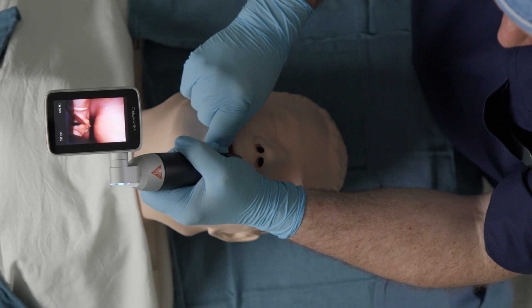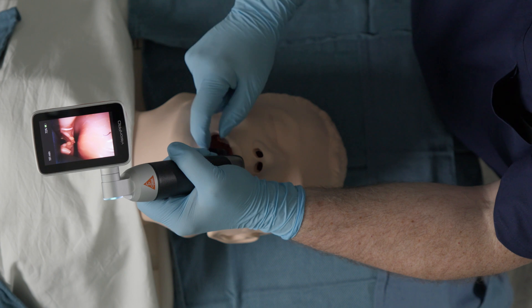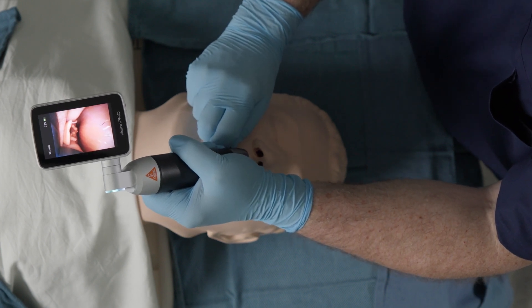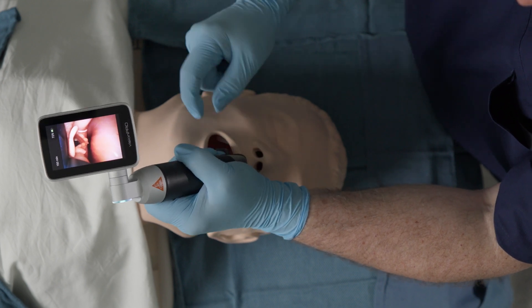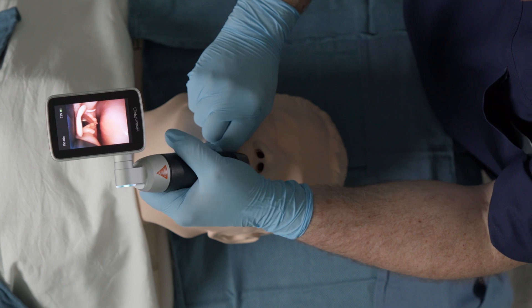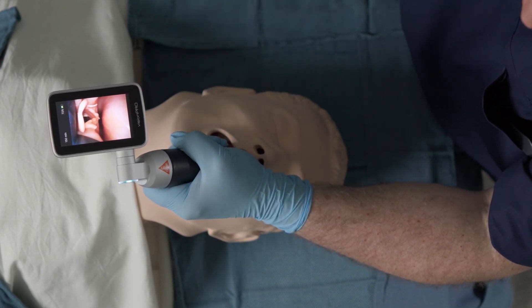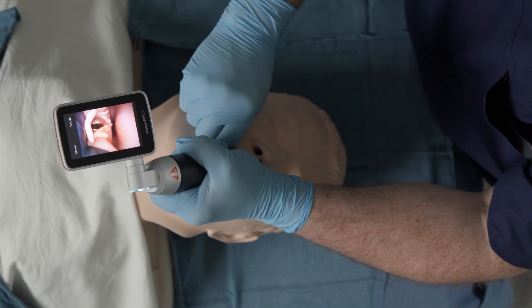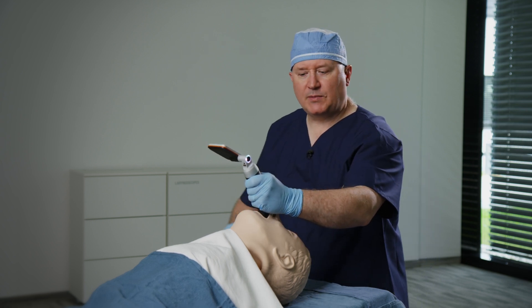I'll reduce my lifting pressure, but perform the maneuvering of the laryngoscope itself with the free hand to move it millimeter by millimeter. Now that I can see the tip of the epiglottis, I can use my free hand with this little pinching maneuver to push it into the vallecula while modulating the lifting pressure so that I am appropriately sliding over the base of tongue and into the vallecula. I'm going to go ahead and give myself a nice grade one view on video laryngoscopy and on direct laryngoscopy.